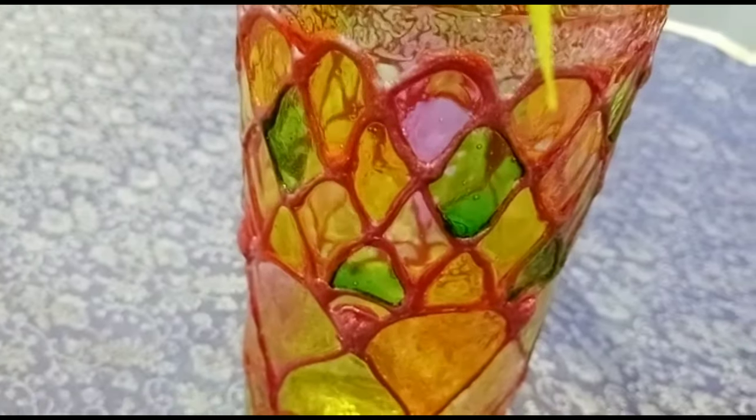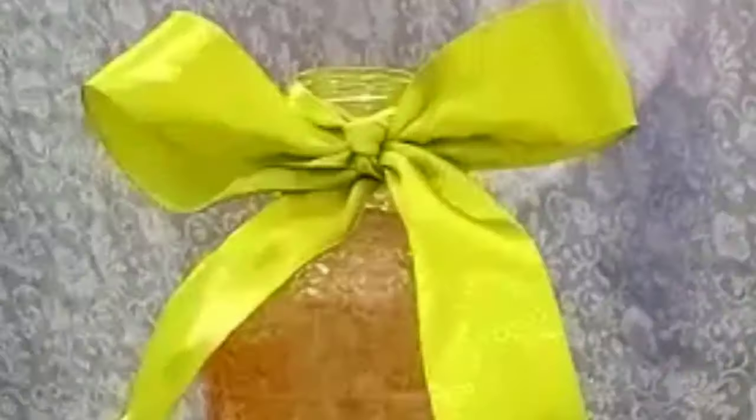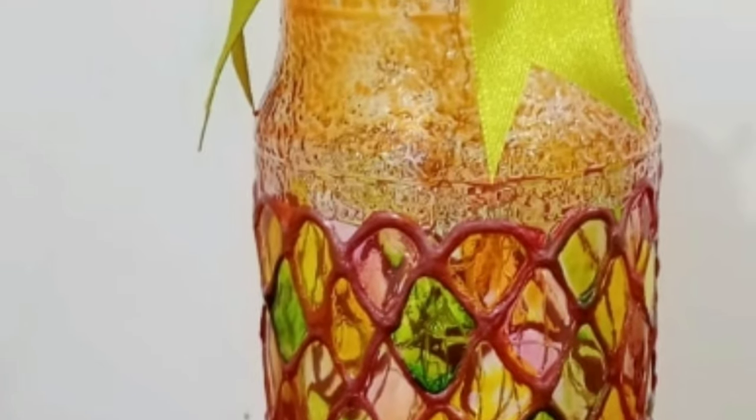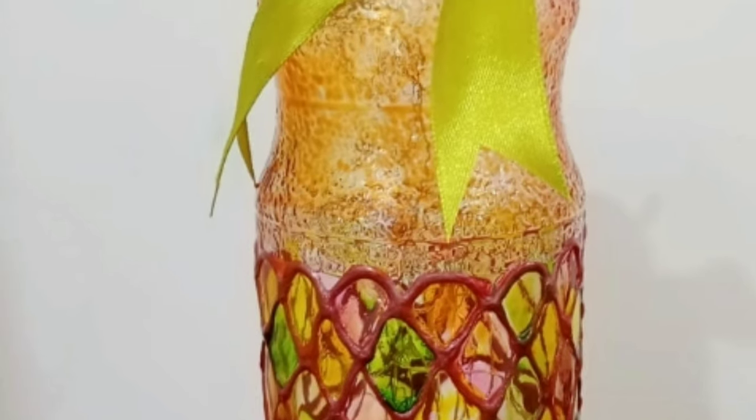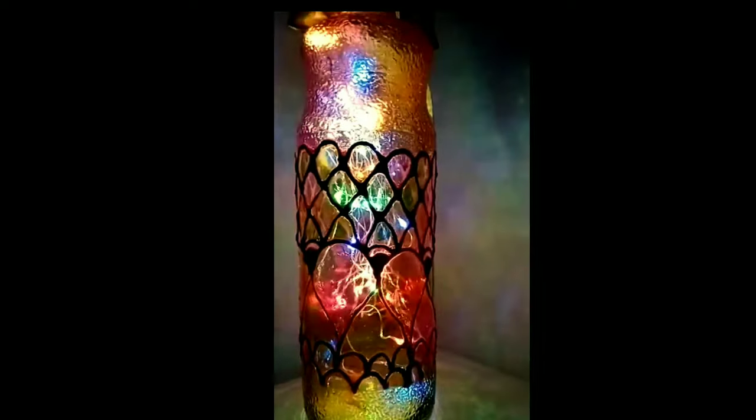Let the bottle dry completely — don't put it directly in sunlight, keep it near a window instead. Once dried, you can beautify the neck with a ribbon or whatever you have at home. I've added a green ribbon and made a bow out of it. This is the final product — all the colors are transparent and it really looks like a craft shop glass painting.